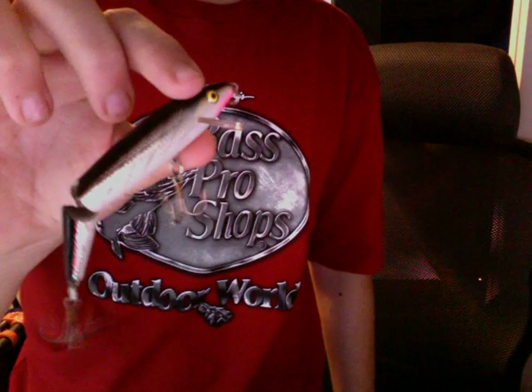Okay, next, I have a Rebel Jointed Minnow. I'm not much of a fan of Rebel because their lures are really light, and I usually fish with heavy tackle on my bait caster.